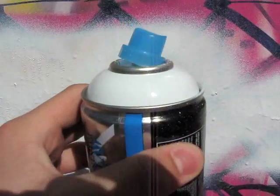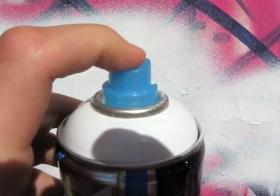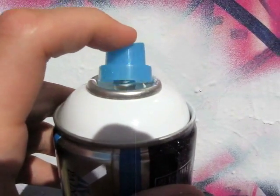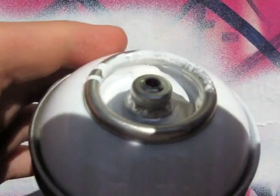The Ironlack reload cans are high pressure. One thing you're going to notice is that they're going to pretty much blow the cap off. You can press it down and it'll spray, but when you let go it's going to be loose — it's practically going to come off because the gas is so high pressure that it practically blows the cap off when you don't have your finger on it.